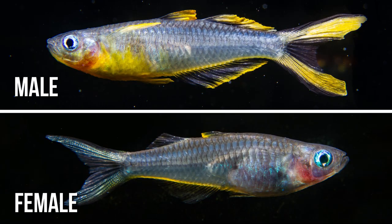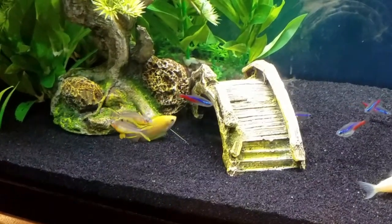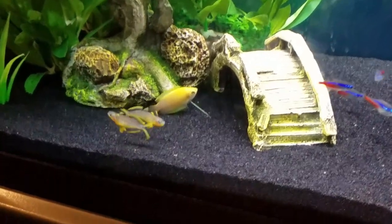I oftentimes like to get one male for every two females, because the more females you have, the more the males seem to really color up. They love to show off to the girls, and I love it when the males do their sparring behavior where they start circling each other. It's really cool to see.